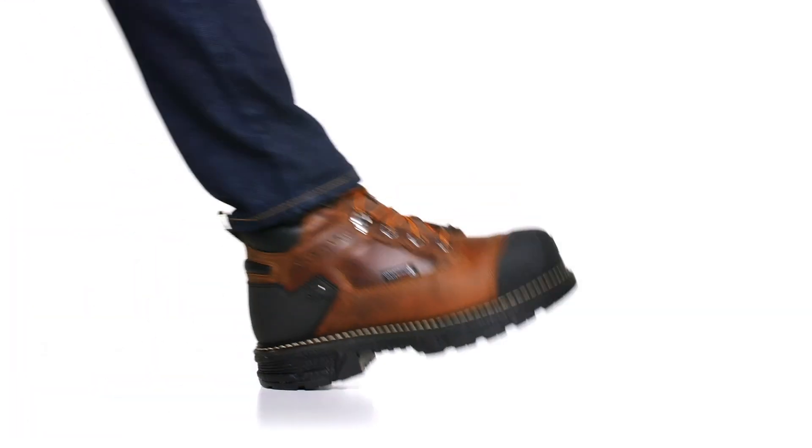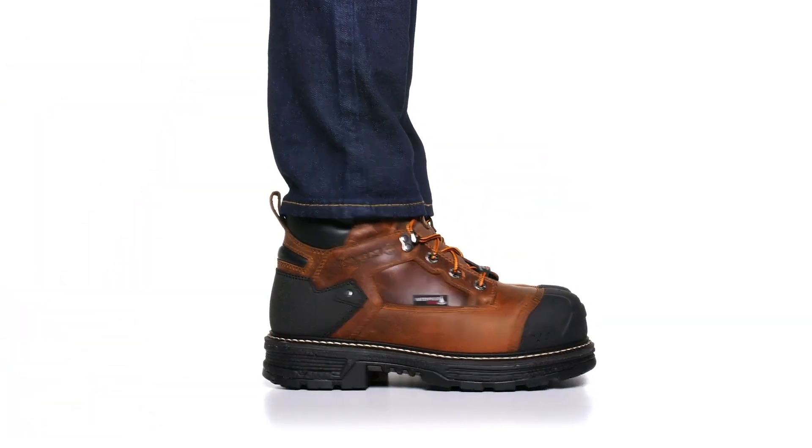Hi, I'm Joe Becker and I'm talking about the Hellcat UltraSpring Heavy Duty. Let the Hellcat UltraSpring Heavy Duty outwork your day.